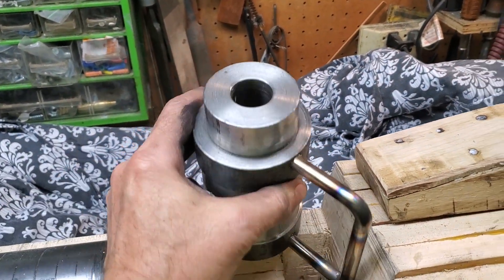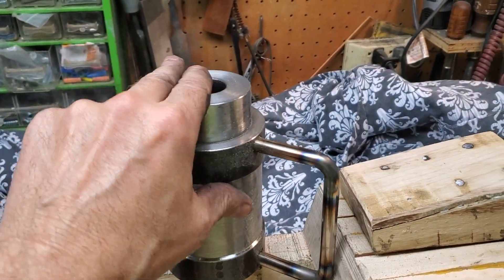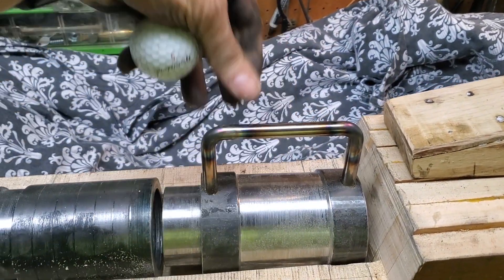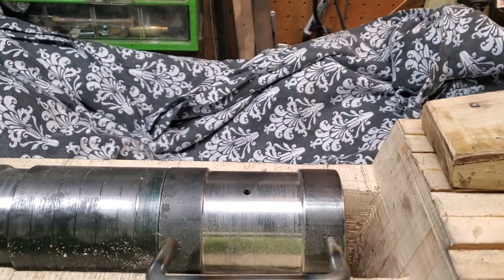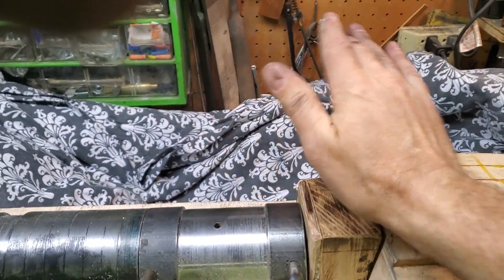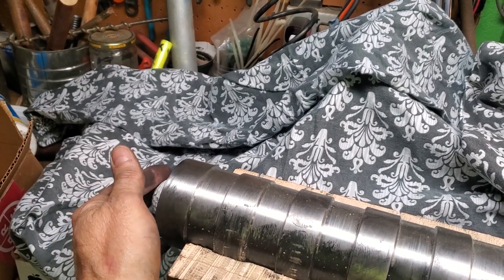First of all, you have your powder chamber that holds your powder. Load it up, seal the tip off, then place the chamber into the breech and place a wedge behind it.